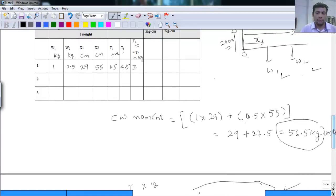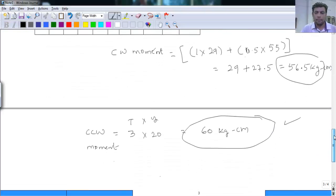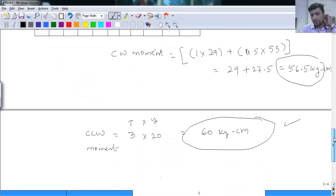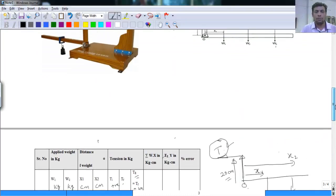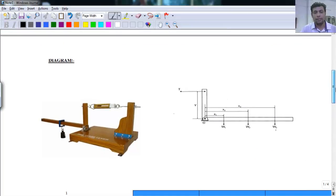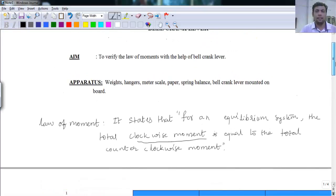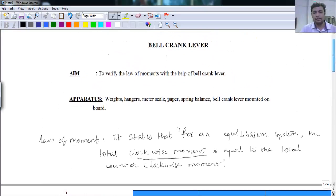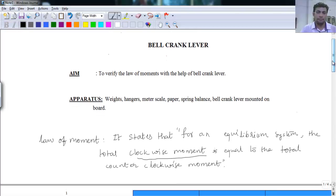When taking practical values, such errors will occur. This is the overall demonstration of the bell crank lever setup. With the help of this setup we have verified the law of moment — there was some error, but the verification has been done with the help of the bell crank lever setup. Thank you.